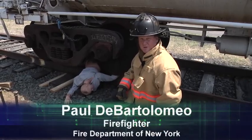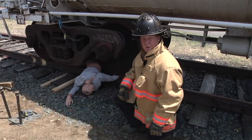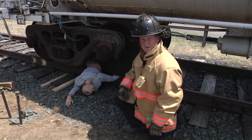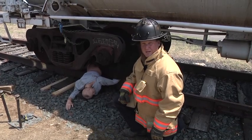Hello, and welcome to Fire Engineering's Training Minutes. I'm Paul DiBartolomel. In this segment, we're going to deal with a confirmed person pinned under a train. Our lifting operation is going to consist of airbags, Paratek strut, and cribbing. But prior to lifting, there are some safety considerations we have to take into account before we get into extricating this patient.